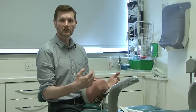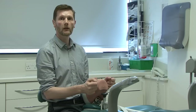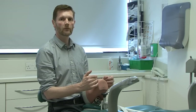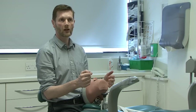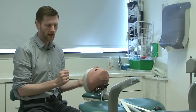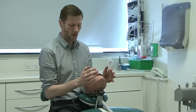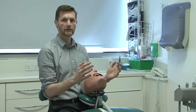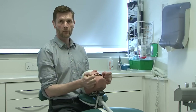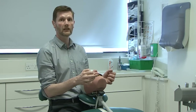Sometimes we need to adjust the chair according to what we're doing, notably when working on the lower front teeth. In these situations we can have the patient more upright, which gives us direct vision. I can move the chair up and bring the base down. I want to work with my forearms slightly raised, elbows tucked in and shoulders back and relaxed. This way I can see directly onto the lower front teeth and work on them without needing to use a mirror.